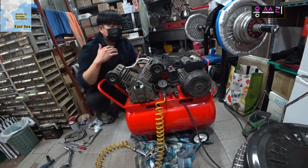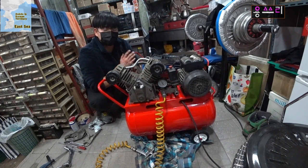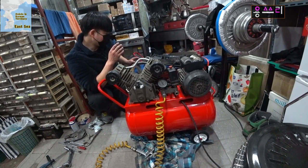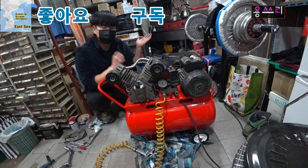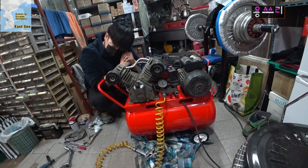Today I've shown you how to replace the compressor gas tank. If the gas tank is damaged, don't weld it — replace it with a new one. You should check it out in a quiet place after installation. I'm glad you're watching the YONGSER video. Thank you so much for watching. Please give me a thumbs up!